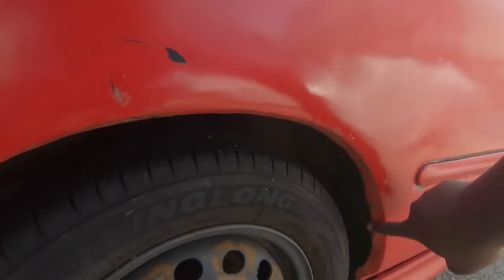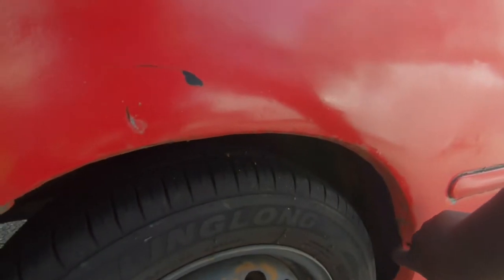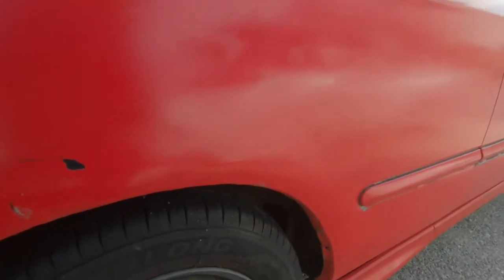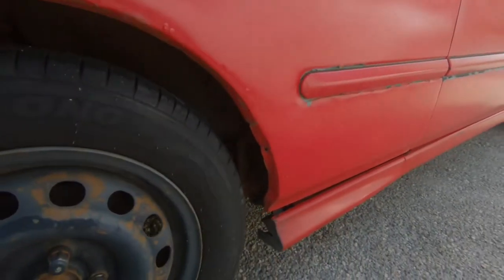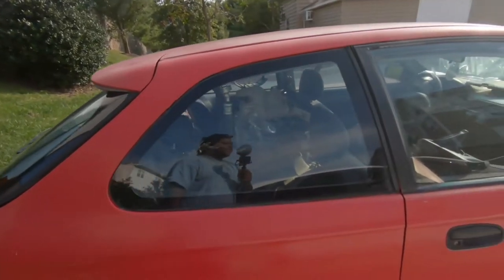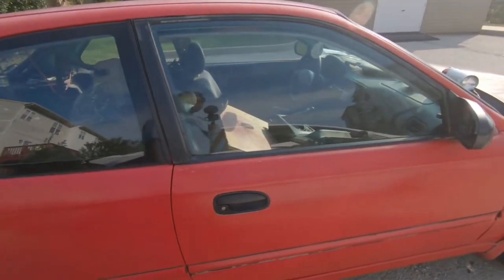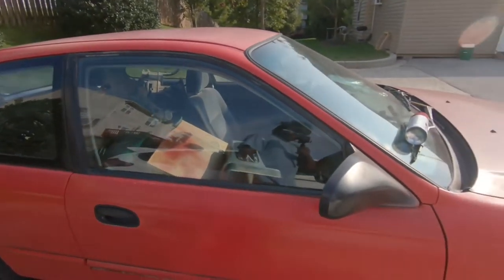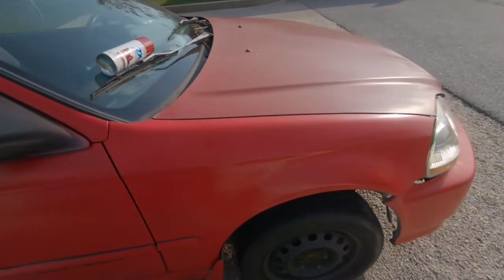A lot of rust in this quarter — actually that may be surface rust. That can all be fixed. But it was a pretty cheap car. I picked it up for about $350 total.